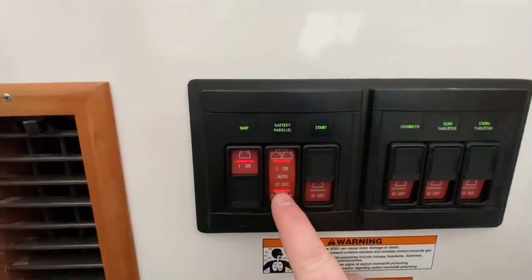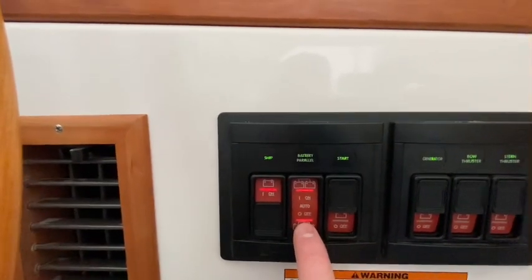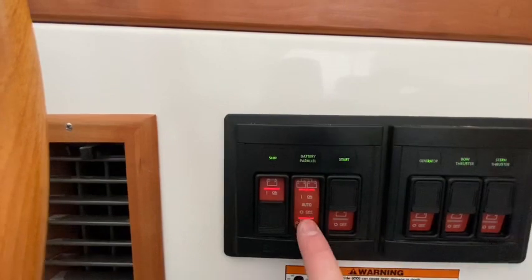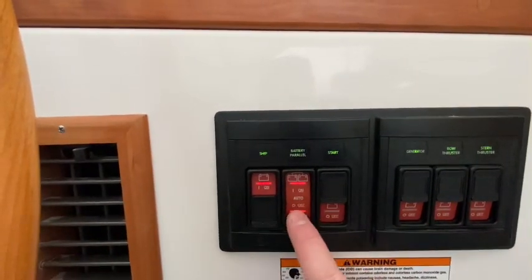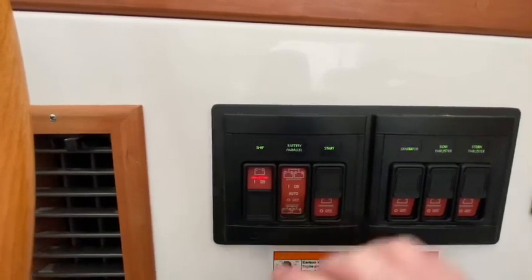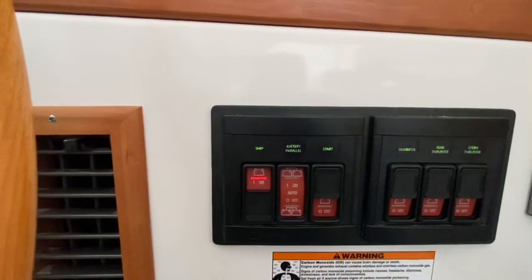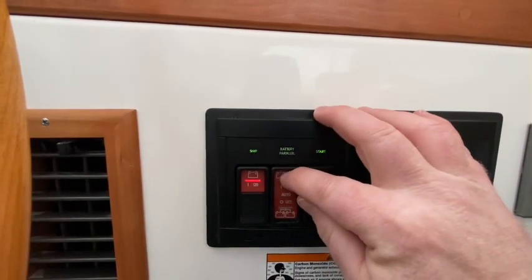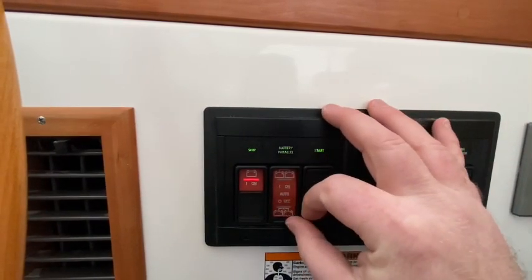While we're here, let's look at these other switches. This is our battery parallel switch — it has off, auto, and on. This is a solenoid controlling a switch in the engine space. The purpose is that if either your ship's battery or your start battery goes dead, you can use parallel to combine them together so you can get going while you get charged. Normal operation is either off or auto — generally you do not want to leave this on because you want those battery banks independently operating and charging. If I hit on, you'll hear it clunk, and turning off gives a louder clunk. Leave this in off or auto.